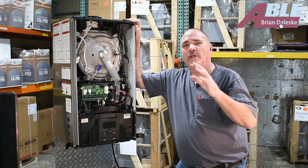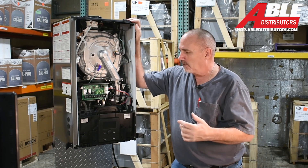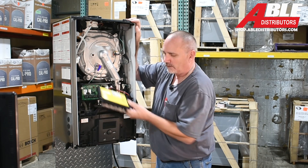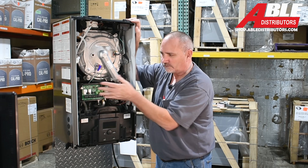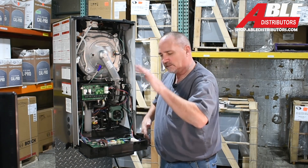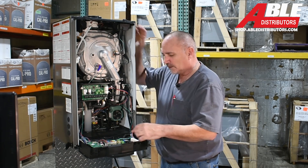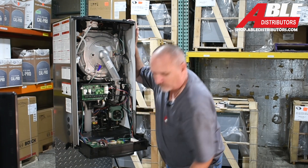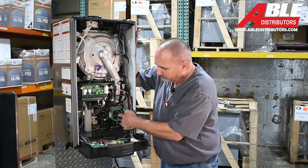Before we get into the setup wizard, I've already removed this cover to give you an idea where things are. This is all your 115-volt connections up here. The hinge is down — it'll stop you; don't lean on it, it's not meant to hold you up. Then all your low-voltage connections are in here, and that's got a cover also.